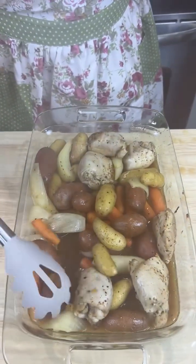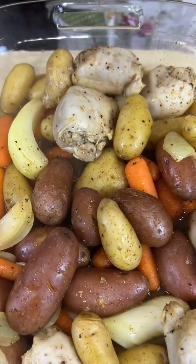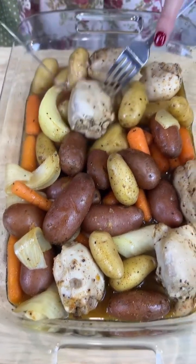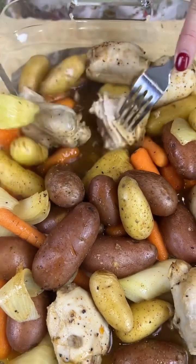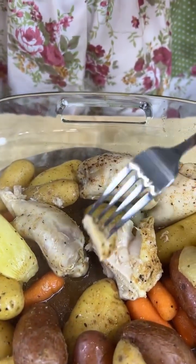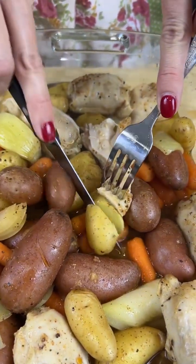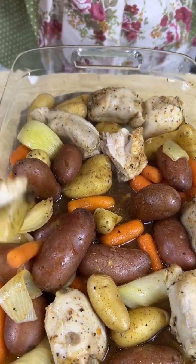Look at how beautiful that chicken is and how beautiful those potatoes are! I'm gonna get just a little piece to show you how beautiful it is on the inside. Look at that — I'm gonna grab just a little bit of this potato. This is for my family, so yes, we're eating straight from it. Here we go — it's gonna be hot!